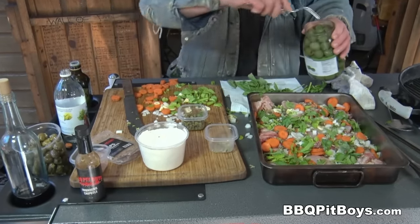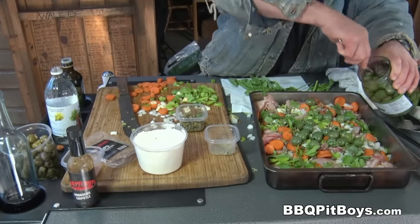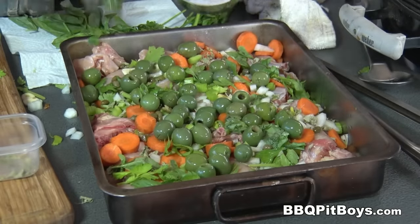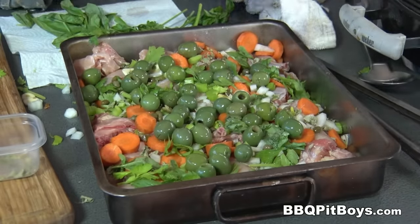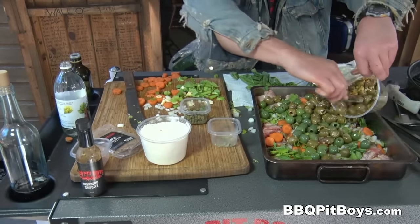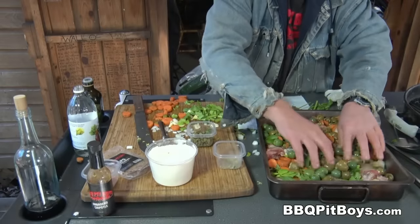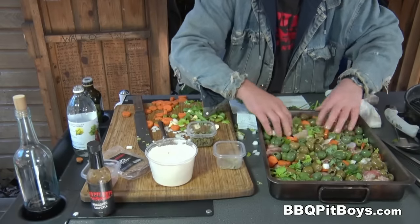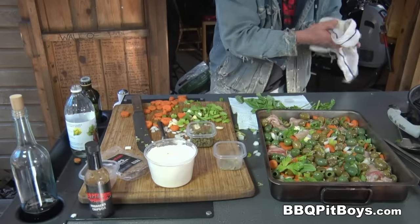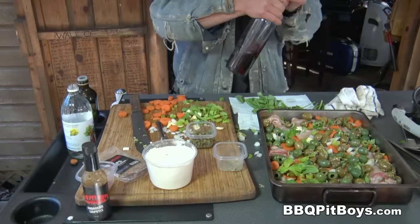Now here's the magic of this recipe. These are Sicilian pitted olives in a brine — we're gonna use about a cup. We also have some green olives, and these have been marinated with some chopped garlic. Just go out and get your favorite olives and roll them in there just like that. If you love olives, you're gonna love this recipe.